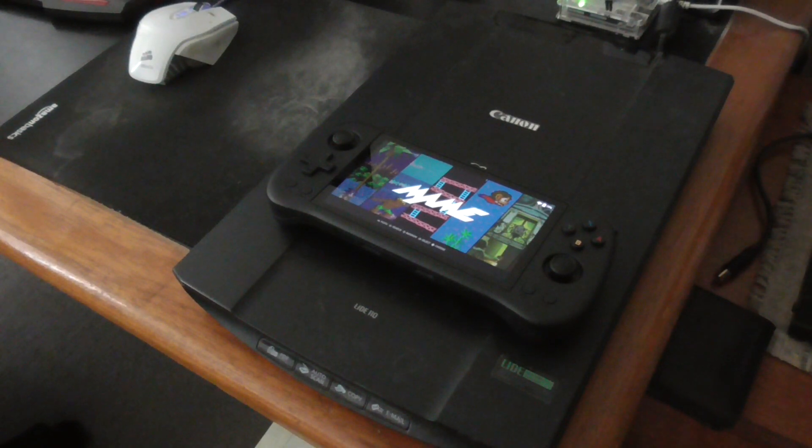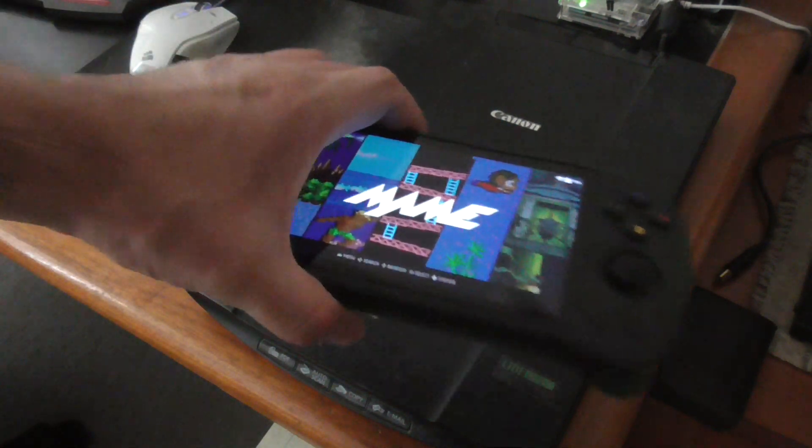Hello everyone. In today's video I'm going to show you how to change the screen aspect ratio on the Powkiddy X55 handheld video game console. Let's start.